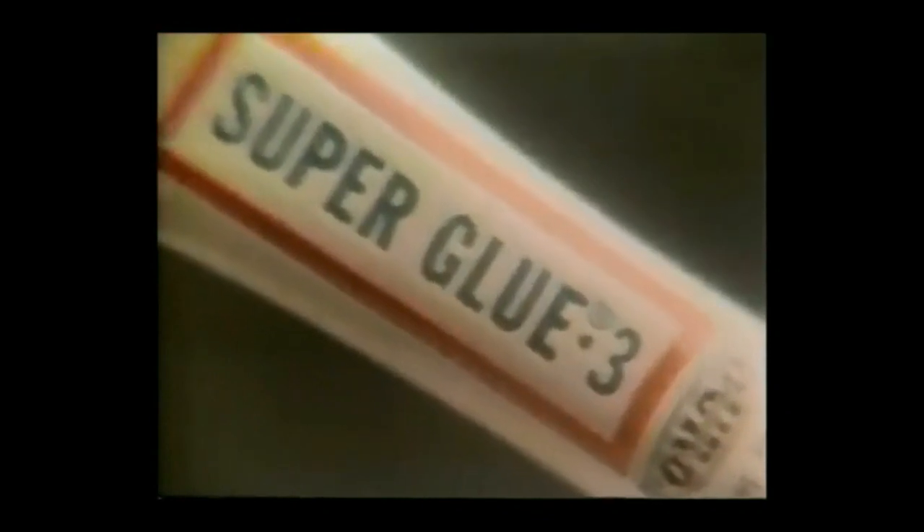This drop is too little to cover the head of a match, yet this is enough adhesive — super strong, super fast — to lift two and a half tons. It's Juro Super Glue.